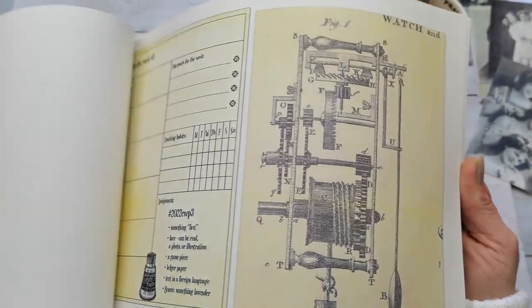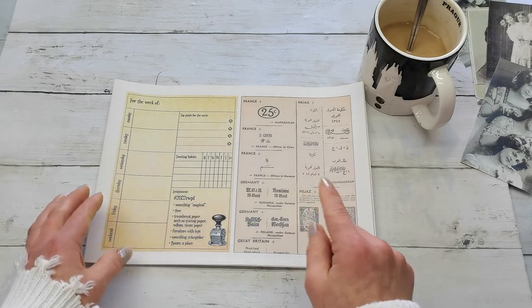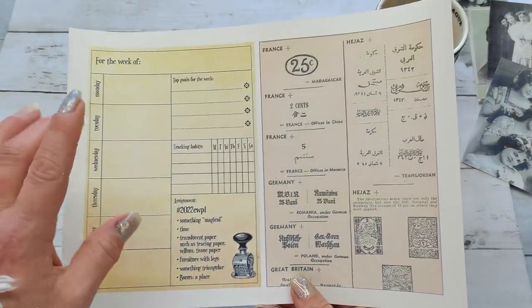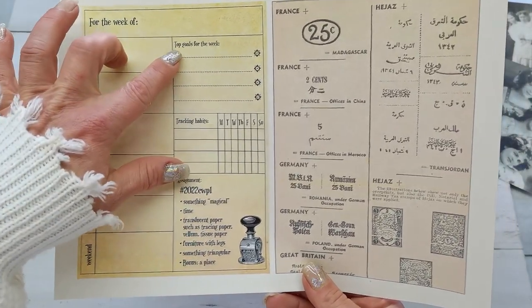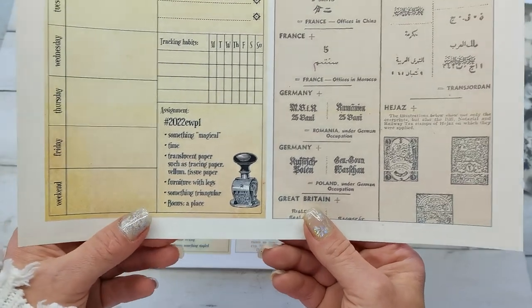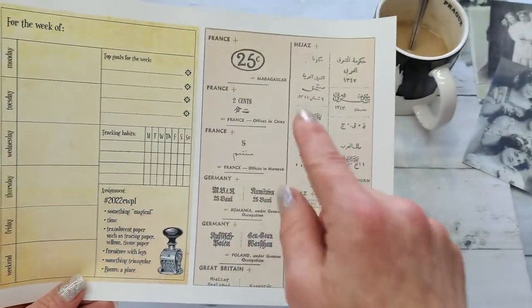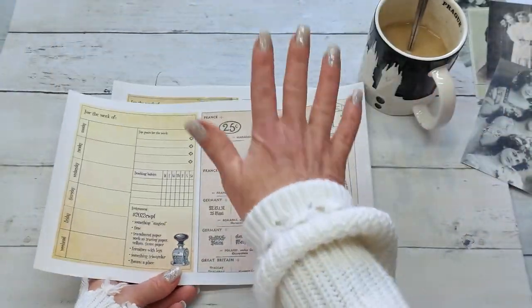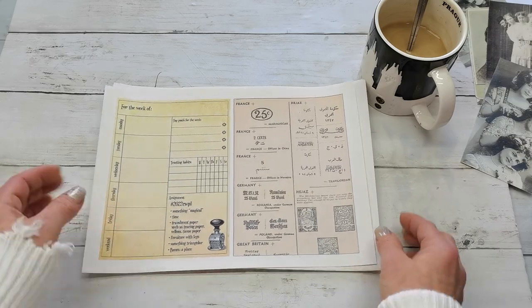Those designs she gives you just for a start — look at that, it's so beautiful. In that Volume 2 — I didn't check out Volume 1 yet, but I will — you've got one half with a weekly spread, top goals for the week, tracking habits, and here is the assignment. You will always have some kind of collage glue. This page is your platform, your base, and on that you will build up your collage.